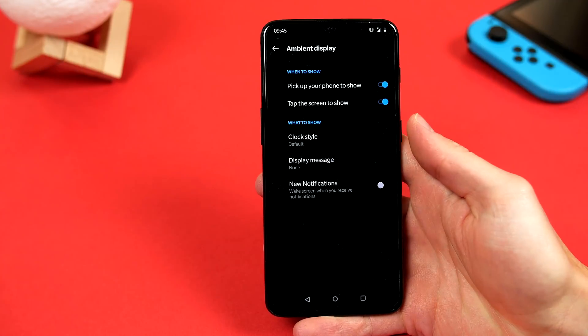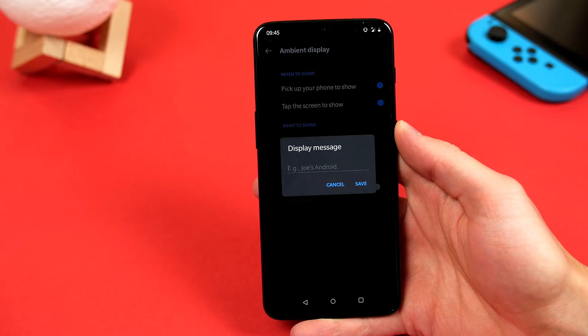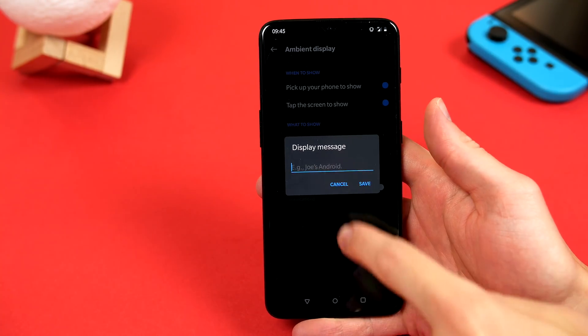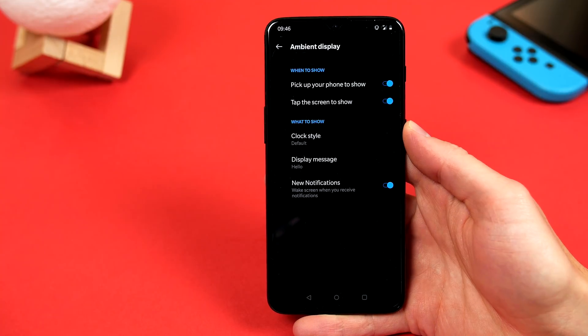You can also go ahead and customise what you see here by choosing a different clock style, for example. You can even have a small display message if you wish, and if we turn this toggle on, any time you get a new notification, it will automatically wake the screen and alert you.